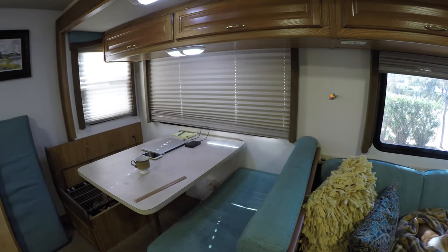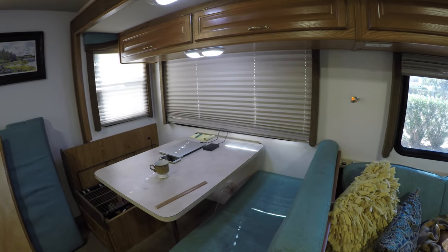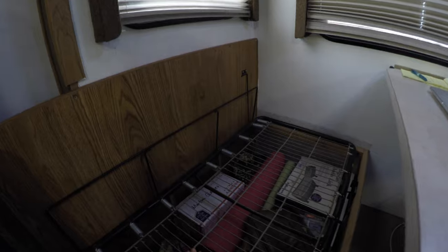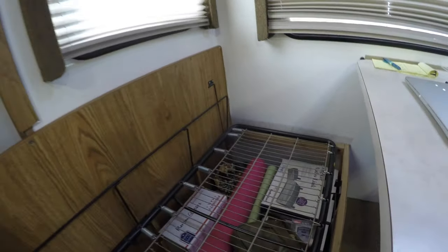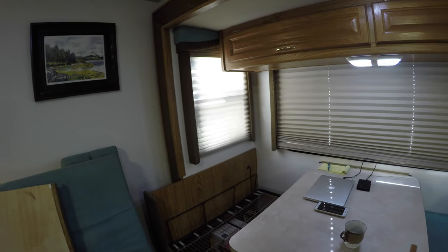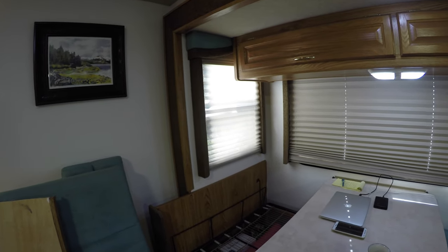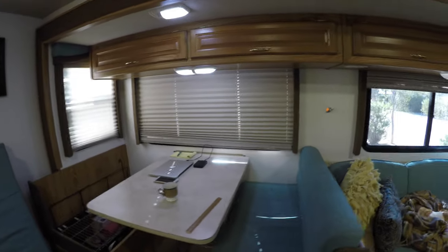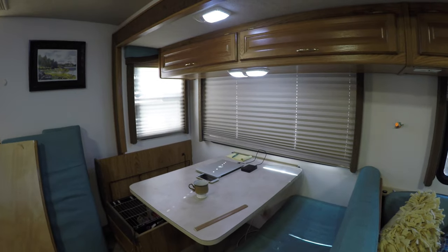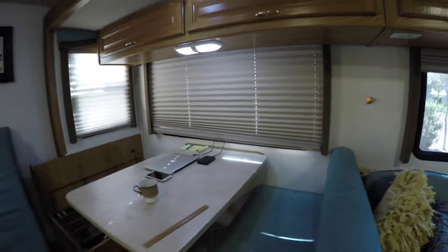When we first got the RV we were pretty dissatisfied with how uncomfortable the dinette cushions were, and a big part of that was because it was these super soft springs as the base. You'd sit on this thing for 20 minutes and you'd have no support for your back. At first I was just going to put new foam — I thought the problem was the foam — but at the craft store I tested the four inch foam and it felt a lot softer than these. I brought the cushion with me to the craft store.